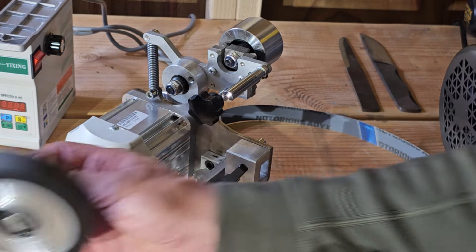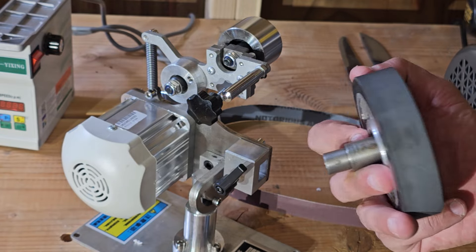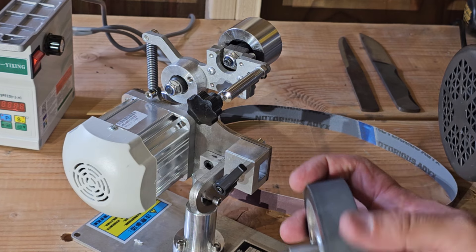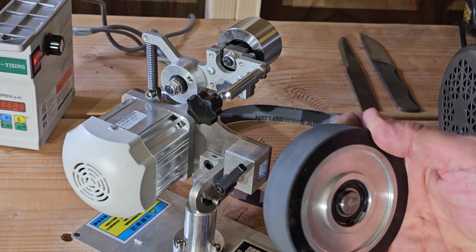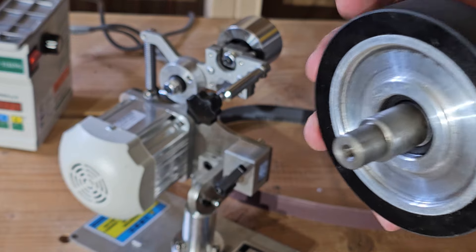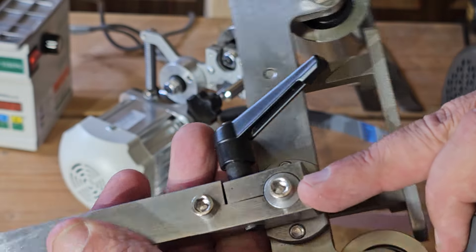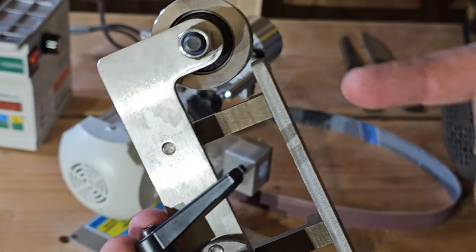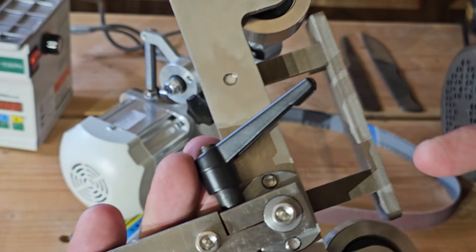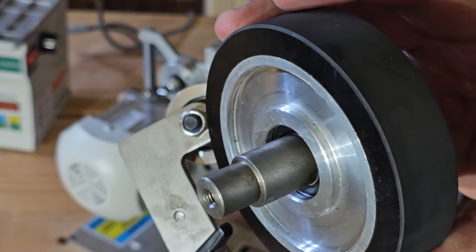At this point, what we could do is use this other wheel that comes with it. For doing a hollow grind, or for doing handles or whatever, this is a rubber wheel so it's going to work great for a lot of things. What's going to happen is we're going to pull that bolt head out, loosen this arm right here, and then we'll be able to pull this whole assembly out with the platen and put this assembly on.